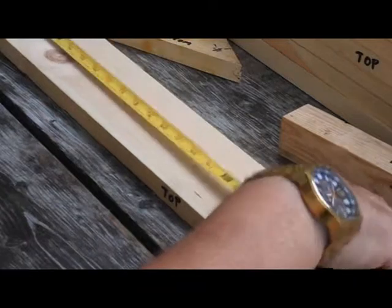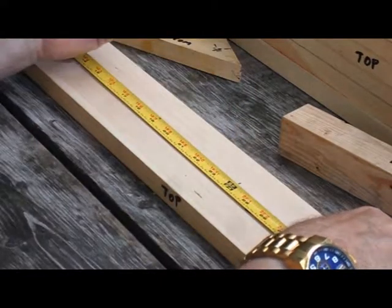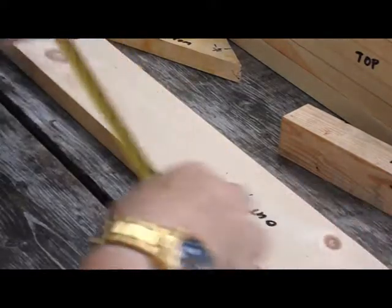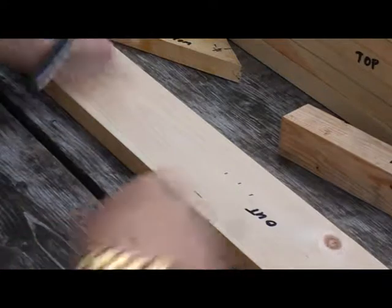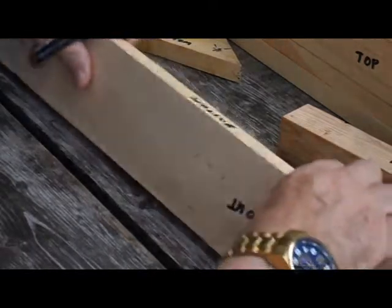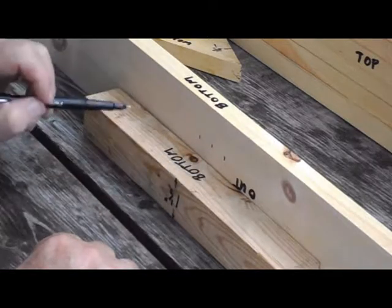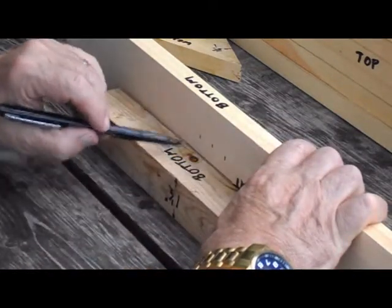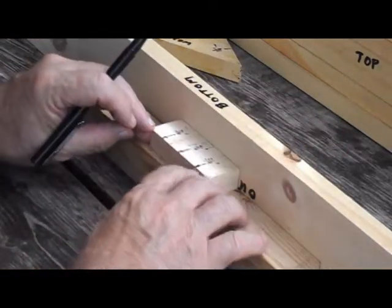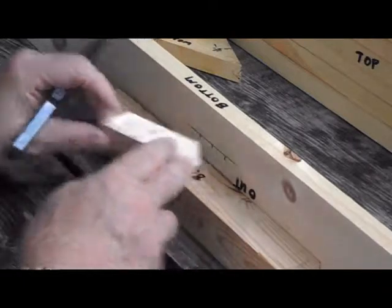The middle cross member is going to be in the middle. The length of our side piece is 24 inches — two feet — so we mark the two-foot mark. The middle cross member is one and a half inches wide, so we measure out three quarters of an inch on each side of the 24-inch mark. I'm doing this on the outside because our screws go from the outside to the inside. I put my side piece on edge, looking at the bottom, and draw a horizontal line between those two marks. I take my small block of wood — the same thickness as the middle cross member — and draw another horizontal line.